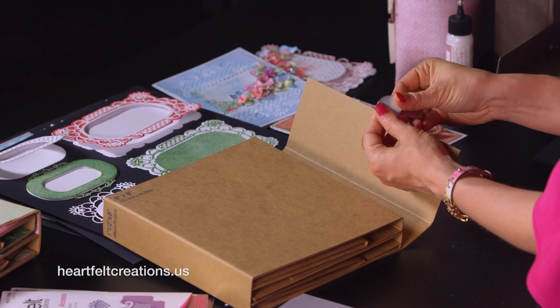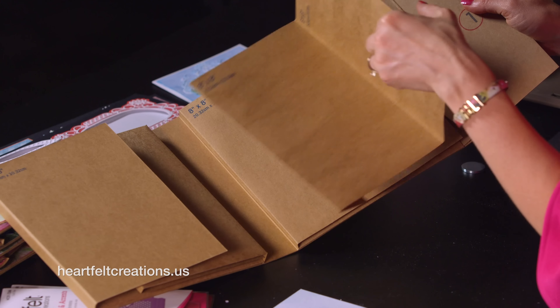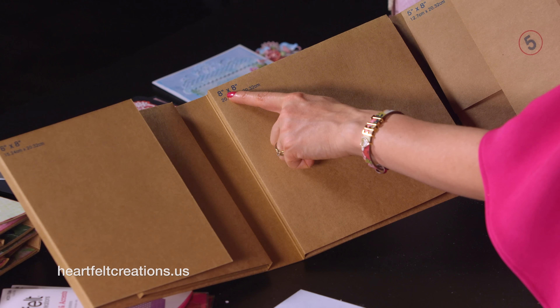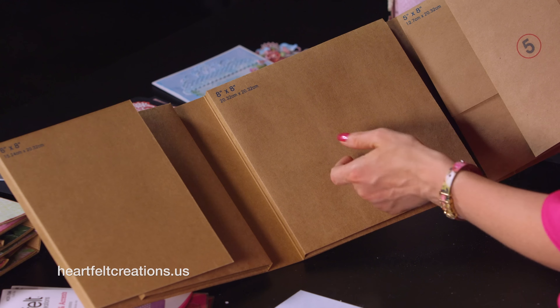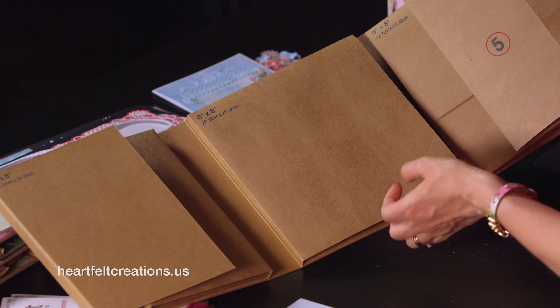After you've added your magnet, just go back and select the paper style that you want. With this album, the great thing is all the inserts are already glued on, so all you have to do is just cut those papers to size. Those paper sizes are listed on each sheet, and you'll always do that times two so you can do it for the back as well.